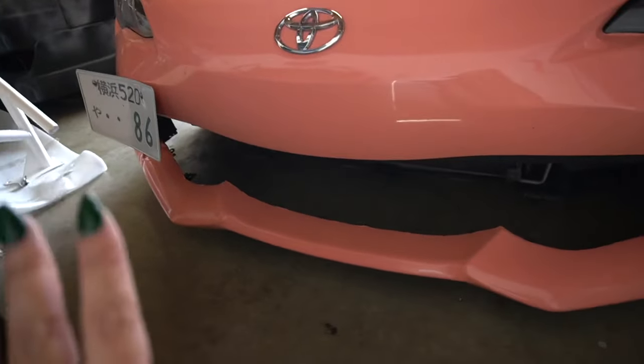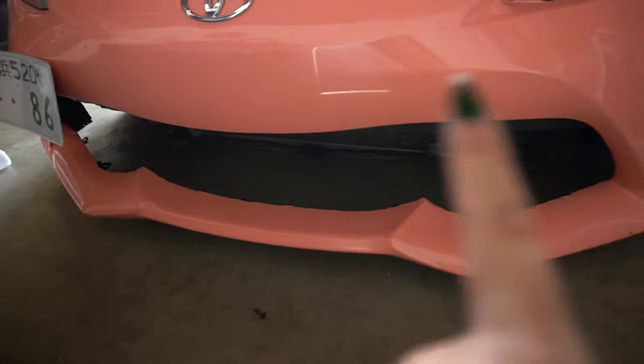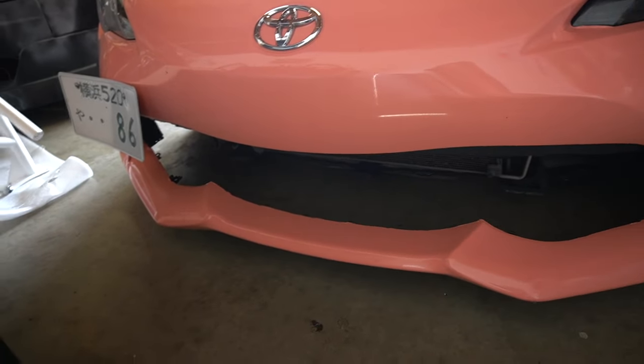If you guys follow me on Instagram, you probably saw that my man got me a front bash bar for my car. I have been wanting this for so, so long — so excited to be putting it on today. If you guys have seen some of my older videos, there have been multiple times where my front grill just comes off on the freeway.